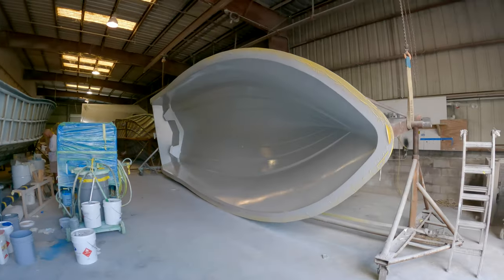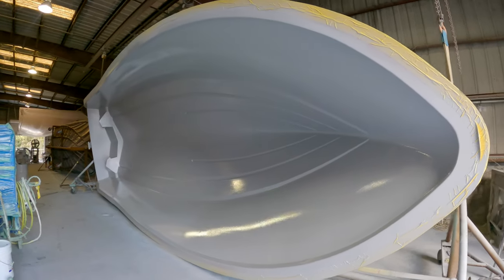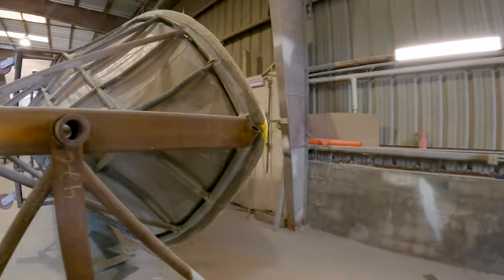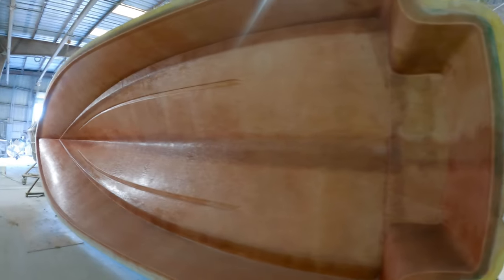Now we're in the area where the molds live. They're actually shooting a 30 right now — just sprayed the gel coat on a 30 Conch right here. It's a potent smell, but nothing better when you're the owner and see your boat hit the mold. These molds look massive when you're actually standing next to them. Here's the 25 Bay mold — you can watch them start laying some fiberglass. Clean work from the guys here at Conch Boats.